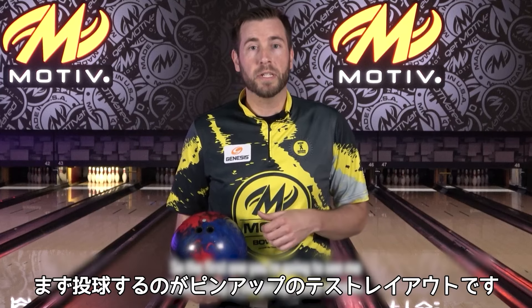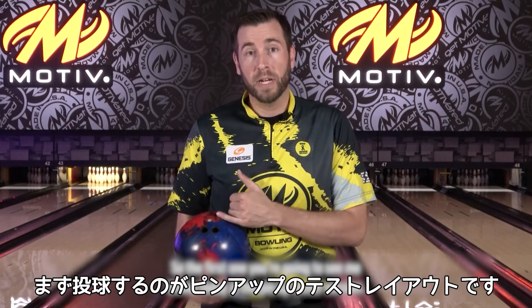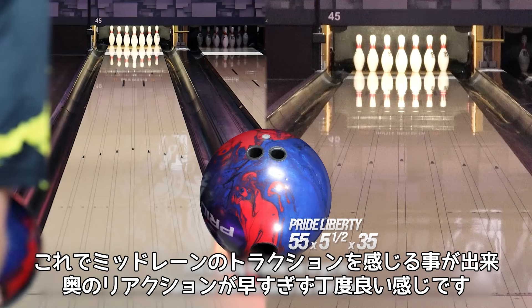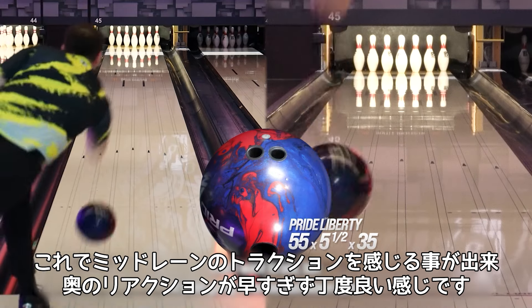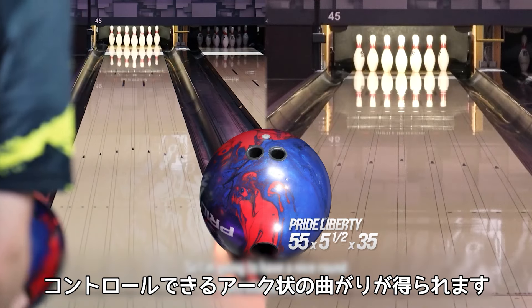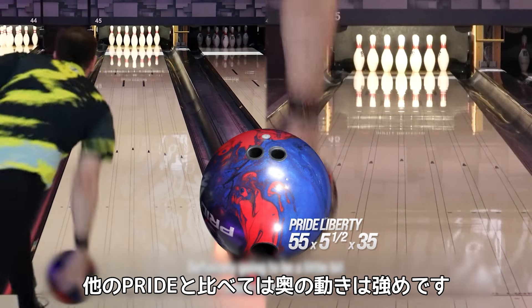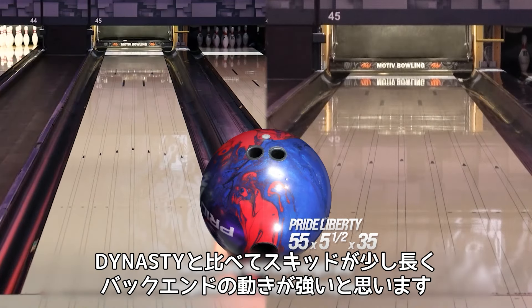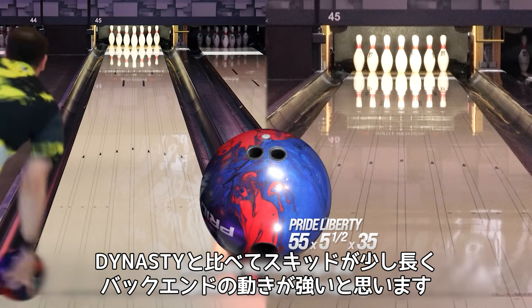The first one you're gonna see me throw today is the pin-up tester version — this is 55 by 5.5 by 35. This is gonna allow me to get in and have that traction in the mid-lane that I want to see, but it's not gonna be too fast down lane. I'm gonna have a nice round controllable shape, definitely a little bit more down lane compared to the other Prides in the line — more length and stronger back end compared to a Dynasty.